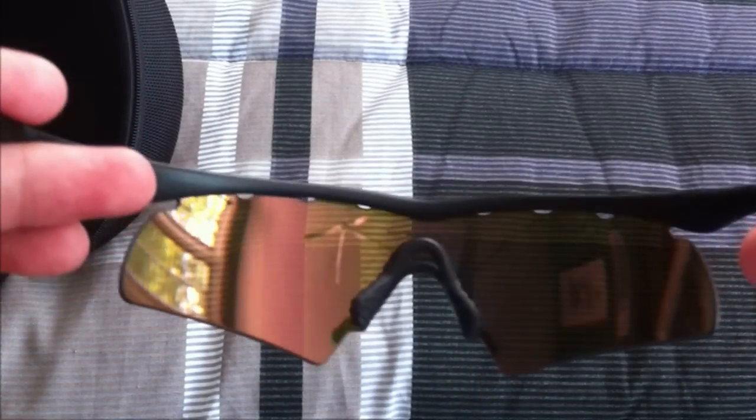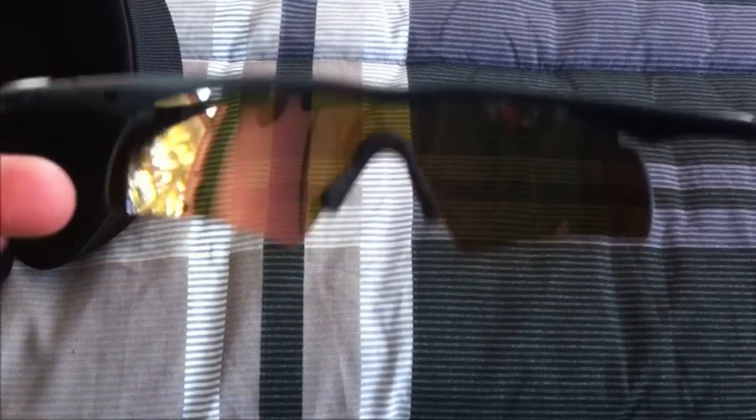Moving on to the other side, we have the Oakley symbol again, just the same as the other side. The nose piece is very comfortable — I really do like it, and these sunglasses, you can put them on your face and forget that they're on there. That is truly 100% true, and it's pretty awesome. Going on to the inside of the case, you guys can see three cutouts for your extra lenses and a cutout for the nose piece right there.